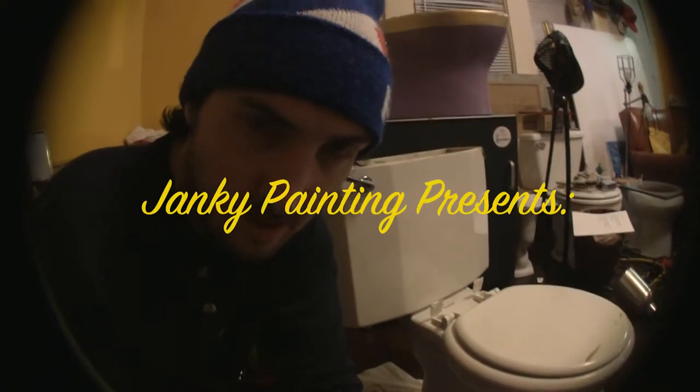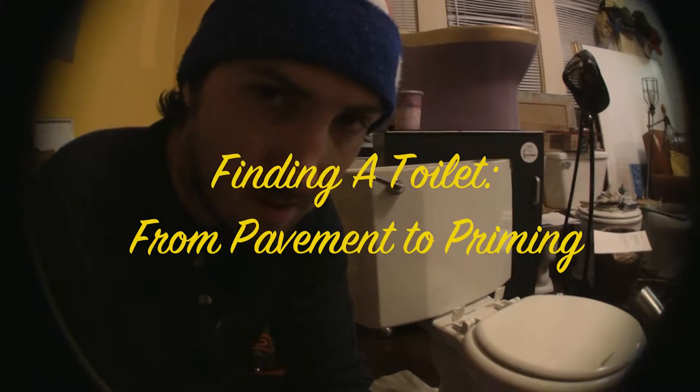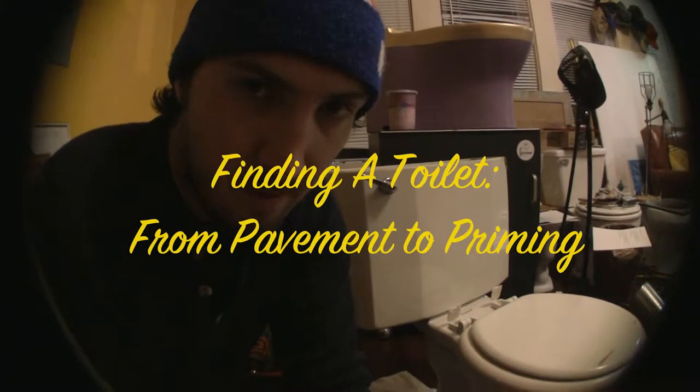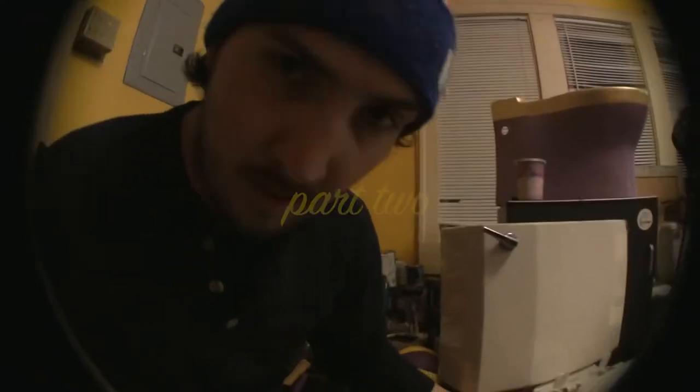We're back here with the toilet I picked off the road Friday and brought in today, Sunday. I'll pop in some of the footage. It looks like the bolts were a little worse off than I thought — they're pretty seized up. In addition to that, there's an extra separate bolt or some sort of metal washer in here, which I usually don't see. Usually it's just a bolt on the bottom and then a flat head screw threaded in the top.